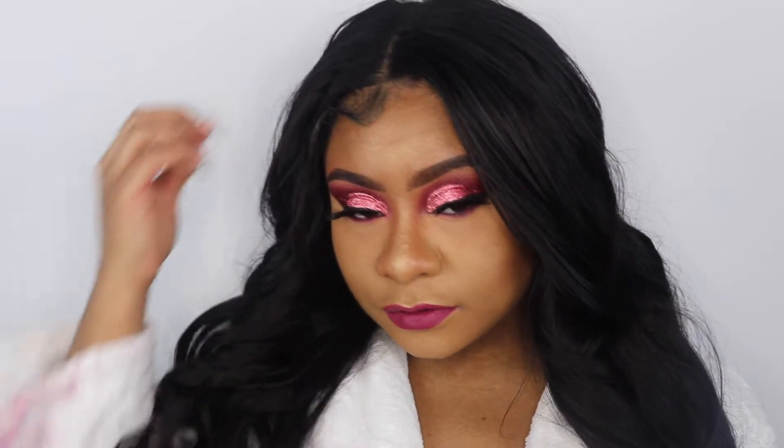That is the finished look! Thank you for watching and staying tuned. Make sure you like, comment, and subscribe, and I will see you guys in my next video. Bye, Rebels!